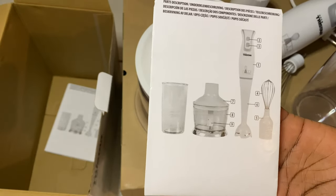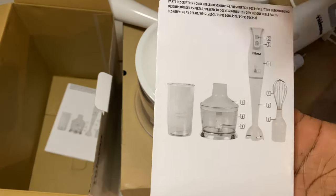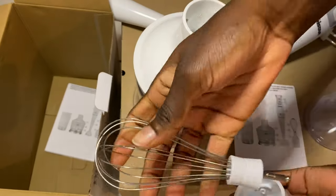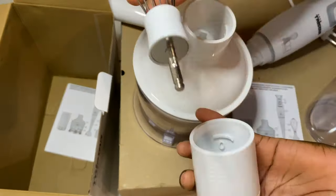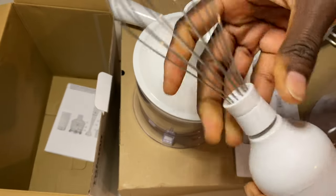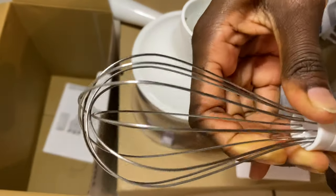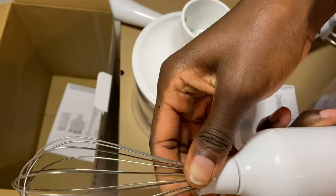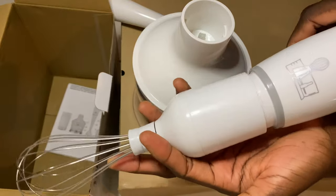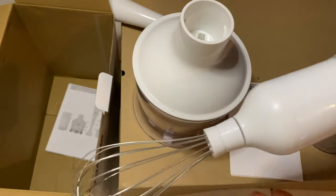I actually figured it out — you can see here, number five. You take this, okay, and when it's like this you can just... nice.